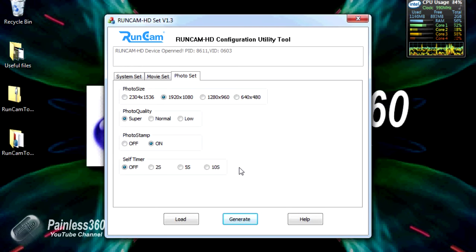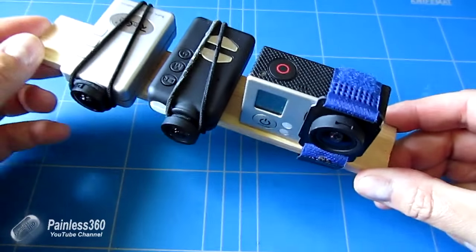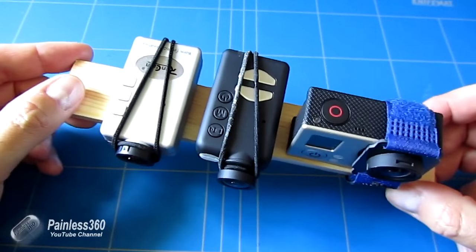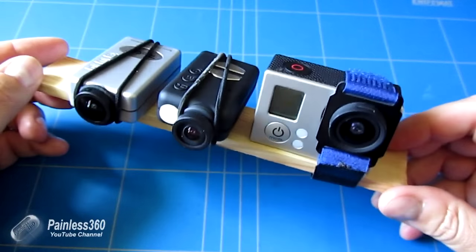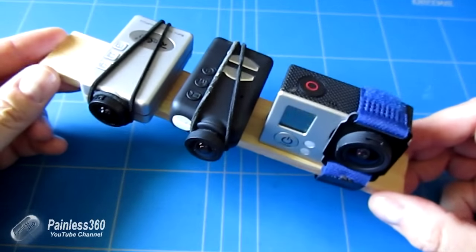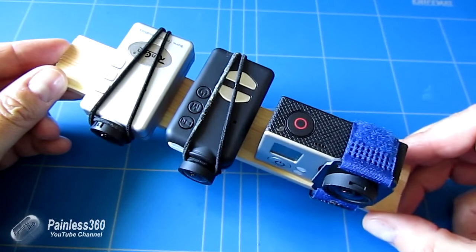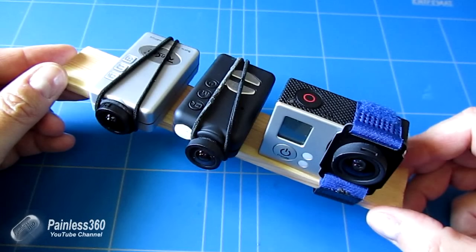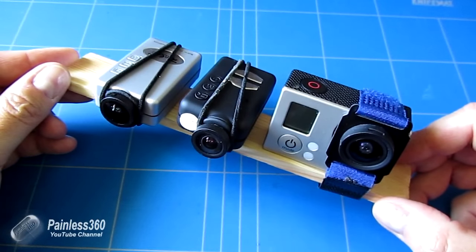Now we can unplug the camera and put it on a rig next to the others to test the video. Super high tech - a piece of balsa with the GoPro on one side, Mobius in the middle, and the Runcam on the other side. I'll go for a quick walk down a local lane with all three recording simultaneously, then come back and put the video side by side to compare field of view, colour saturation and image quality.